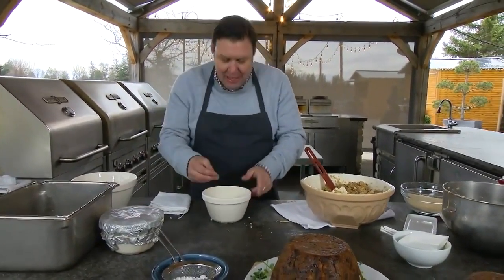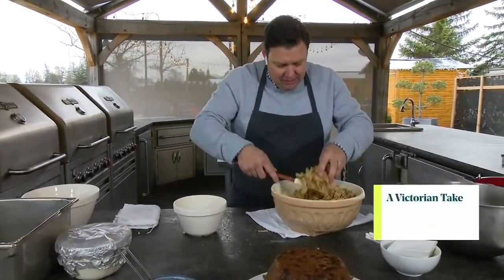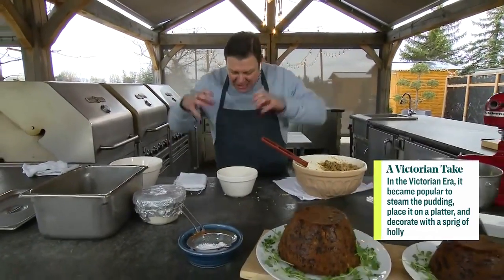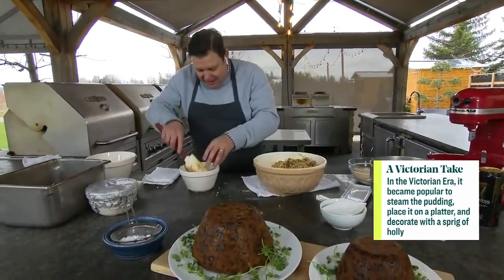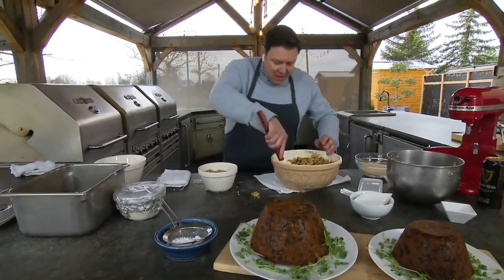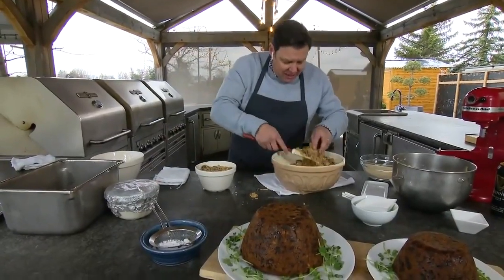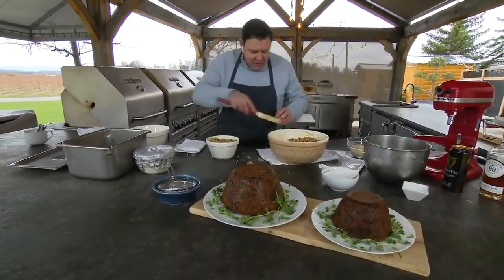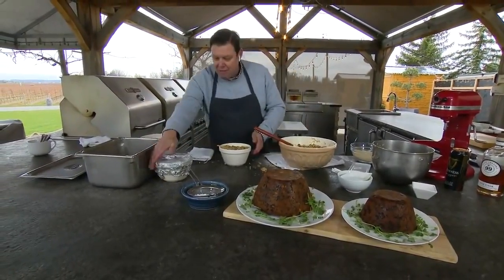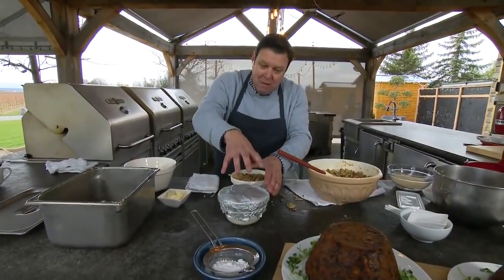Butter it again so it really helps it come out easier. Then pile the mixture in — pack it right in. We're not talking about keeping it light and fluffy; this is dense, rich flavor. Pack it right to the top, then put another piece of parchment paper on top and wrap it with foil, tying string around the outside so the top doesn't pop off during cooking.